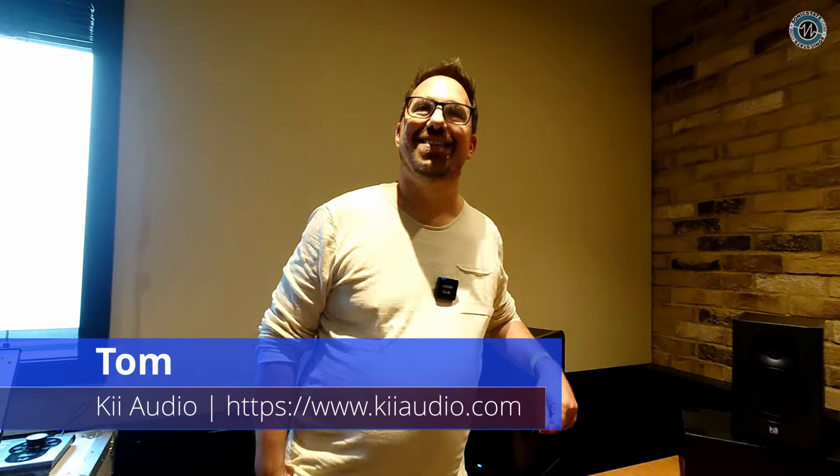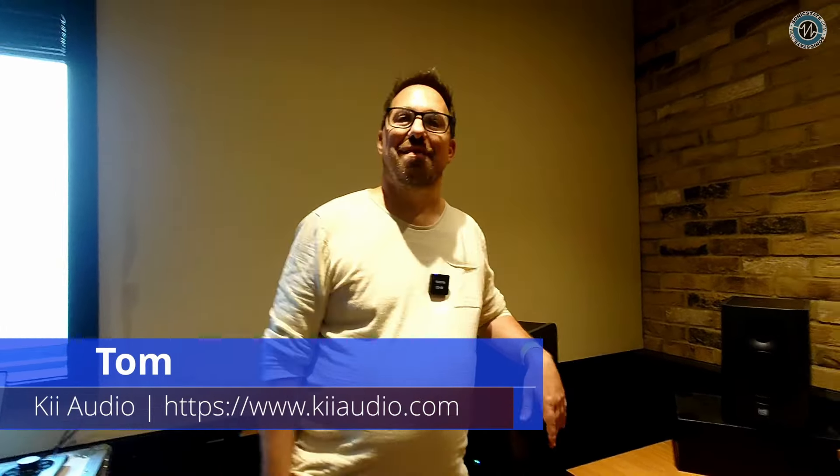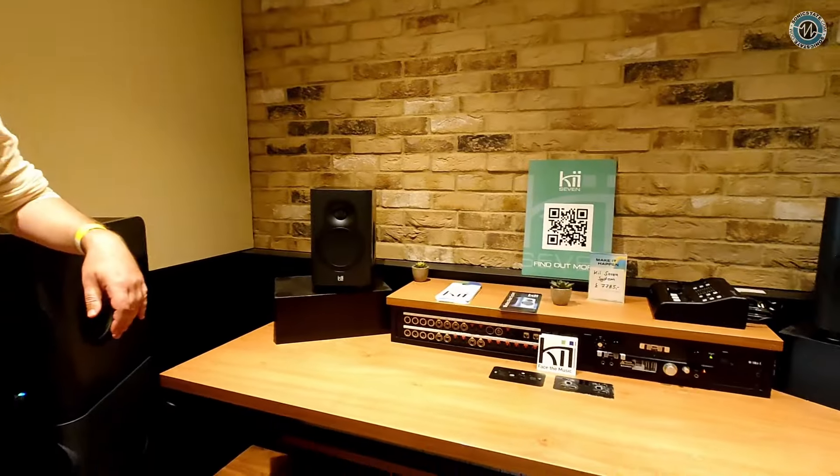Hey Tom. Hey Nick. How are you doing? We're good. So you've got the nice treated room for the new KEY7 speakers.